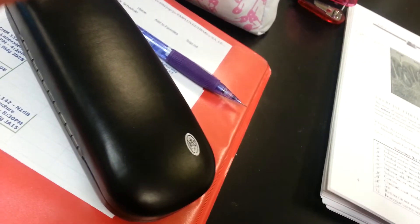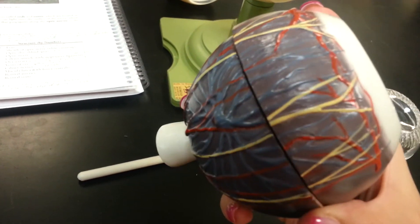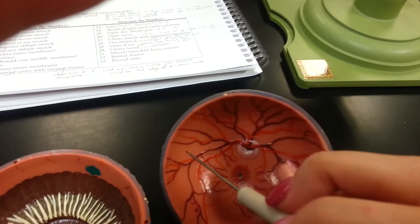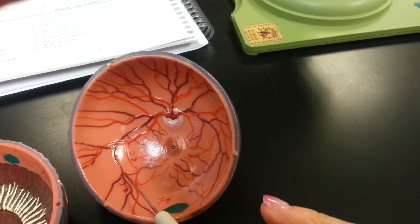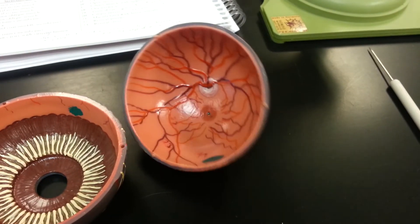Going back on the outside — these are the veins of the eye, and the yellow bits are the ciliary nerves. Going back inside: the red is the retinal arteries, and the purplish looking stuff is the retinal veins. And that is the small eye model.